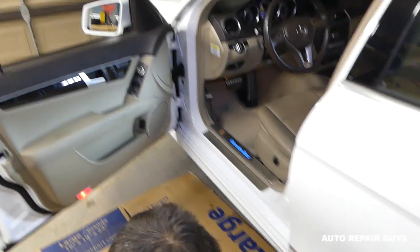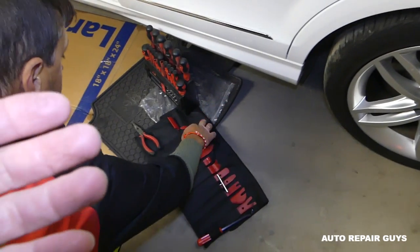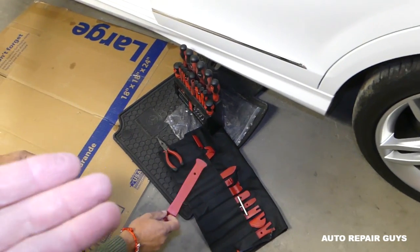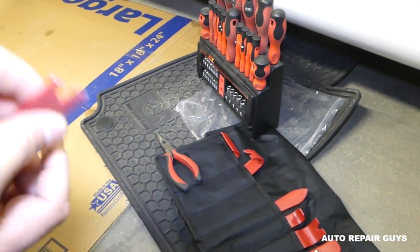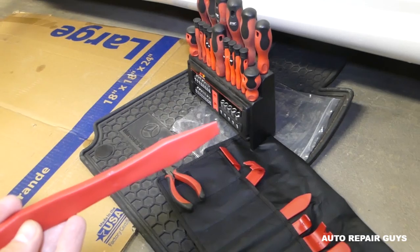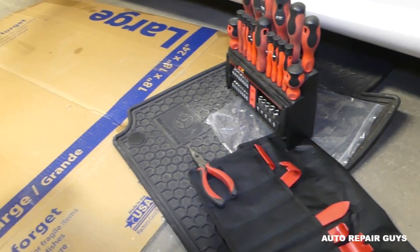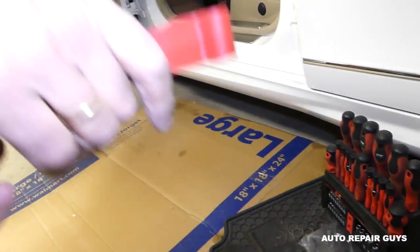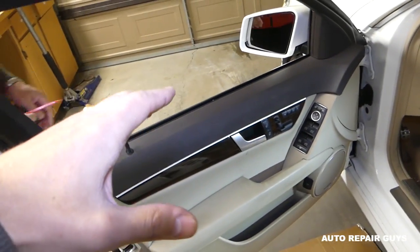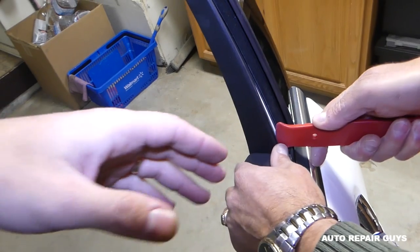Now, what we're going to need: a plastic removal tool, screwdrivers, and a big wide pry tool — don't use the small ones, they won't work. The wider the better. Let me show you why. First, you need to put the window all the way down.